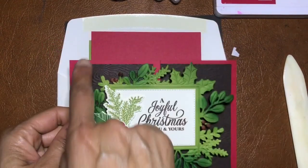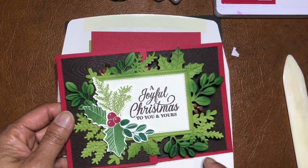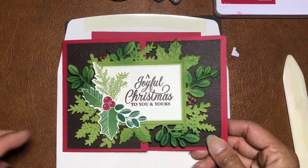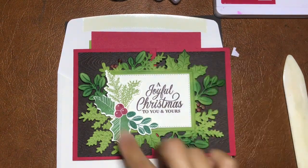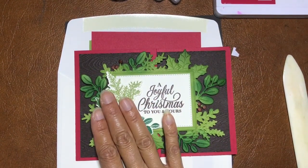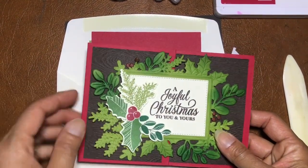The colors for card two are Real Red and Early Espresso, with a base of Old Olive — shaded to create a little more dimension — and leaves. This card is a little harder if you don't have the stamps; you can still do the rest of it, but it might look a bit different. I'm going to demonstrate this one with the stamping.